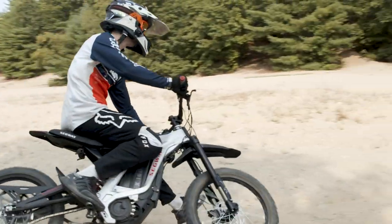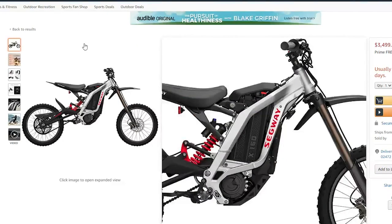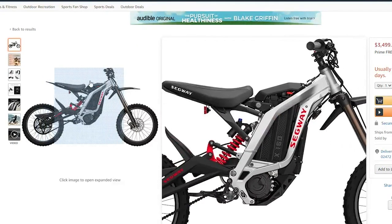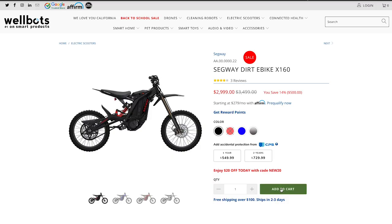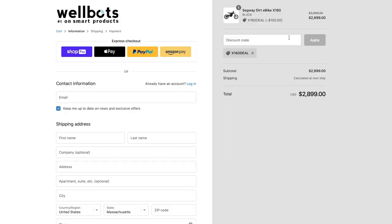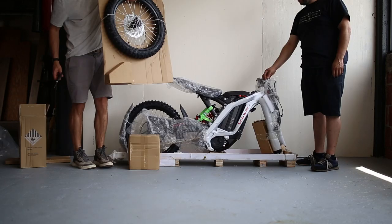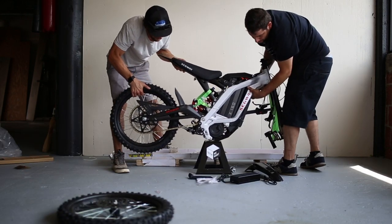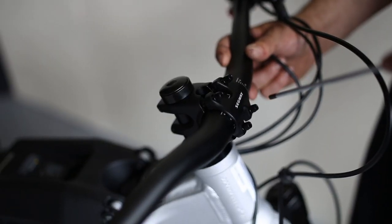We bought our Segway X160 directly from Amazon, and at the time it was on sale for $3,000 instead of the full price of $3,500. It's also been on sale at other sites like wellbots.com, so we'll put links in the description to some deals. Our X160 came with free shipping and shipped in a large box through UPS, and we had to assemble some of the components like the front wheel, handlebar, and brakes.